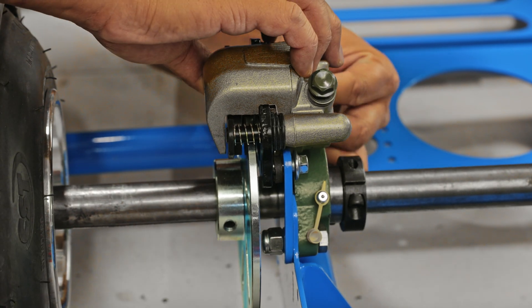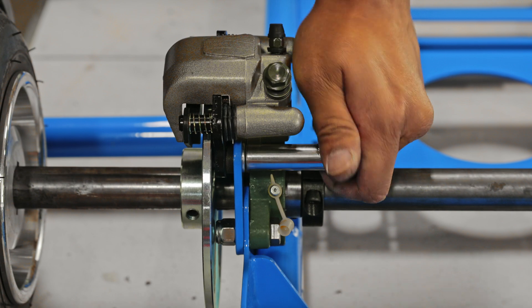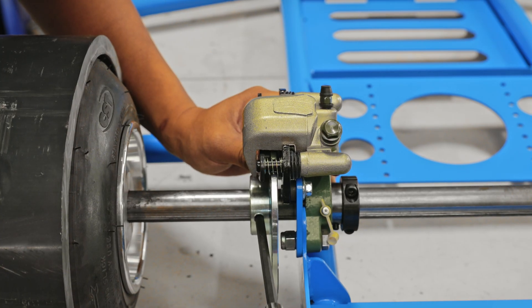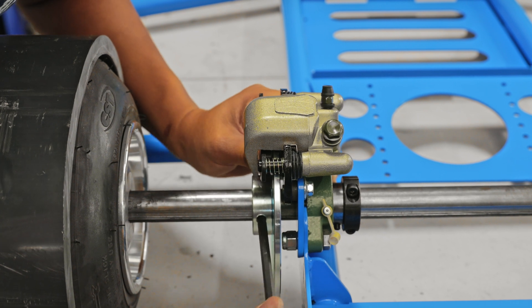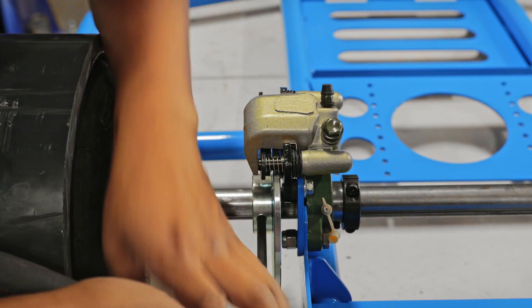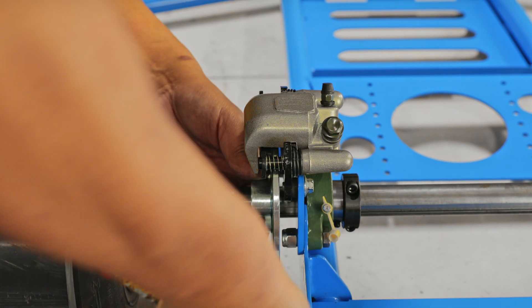Do the same thing on the other side of the brake caliper. After you've got the bolts in, go ahead and tighten them down. Then center the brake rotor to the brake caliper and align the threaded hole of the brake caliper to the slots on the rear axle, and tighten it down.